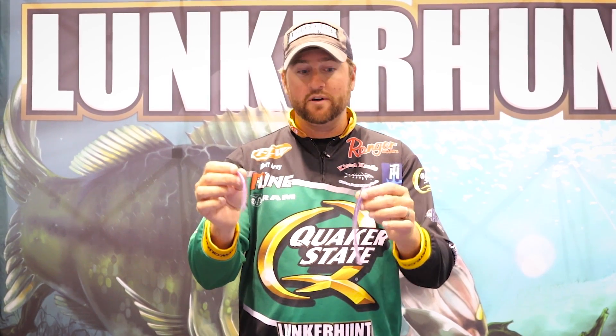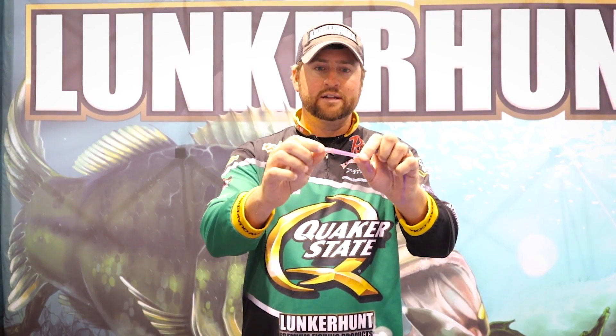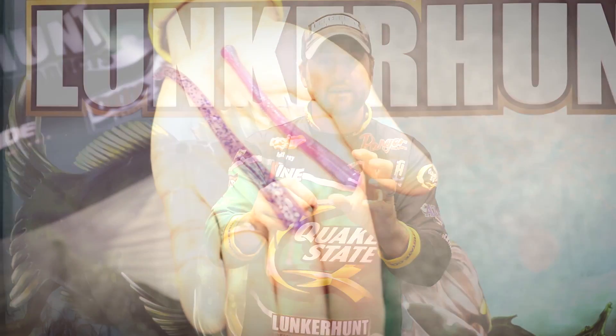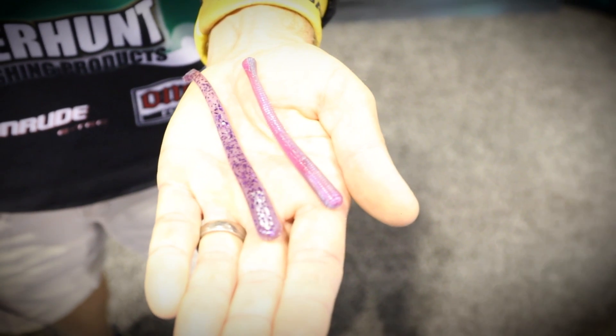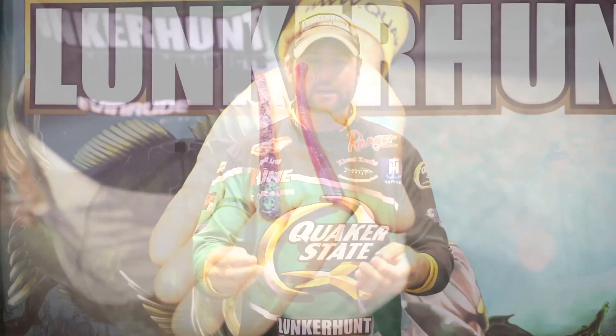We've been testing this worm for about eight months now. What's so cool about this worm — we've got it in a four inch version and a six inch version — is I want you to look on the bottom here, you see a little insert in the head. In both worms there's actually a little oval that's a hook indicator section, so you know exactly where inside the strip of mylar runs, and that's the key. We've got a little bitty strip of mylar, which is kind of based off of the Lunker Hunt core technology.